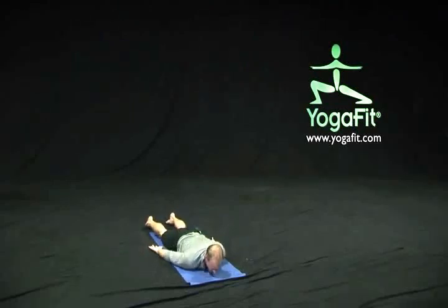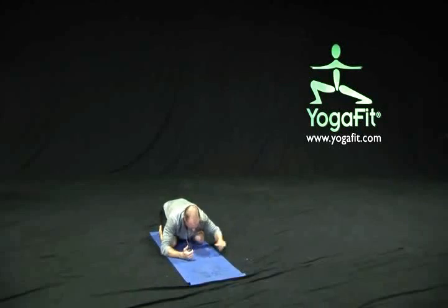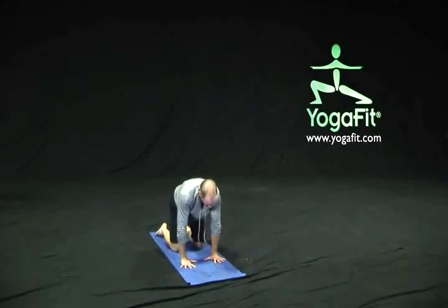On an exhalation, release down to relax for just a moment, maybe taking the opposite ear down to the floor. Come to the other side of that cervical twist. Once we begin to feel our breath, gently press ourselves up and back for a child's pose again. Stacking the hands — if the hands don't release the pressure from the neck or shoulders, we can always stack our fists on top of one another and just release the forehead down there.